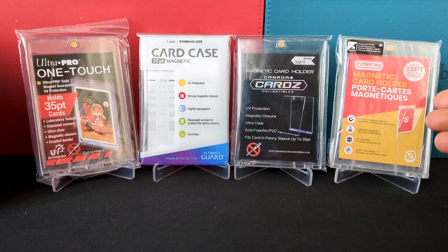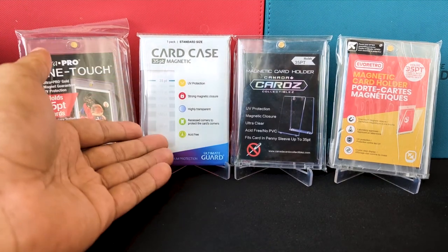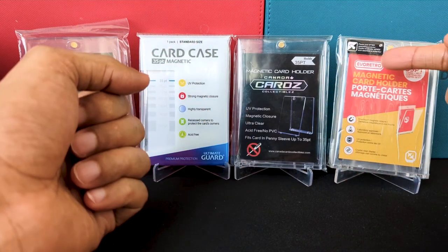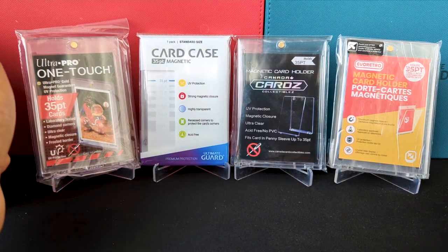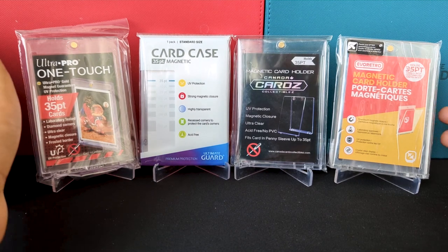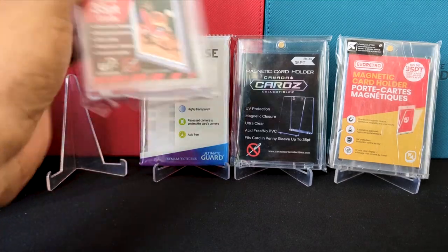Today we have four different types of magnetic hard cases: Ultra Pro One Touch, Ultimate Guard, Canada Cards Collectibles, and Evo Retro. All of them have slightly different characteristics. I'll go through the differences between all of them and tell you which one I like, and you can decide which one you like — so let's get to it.